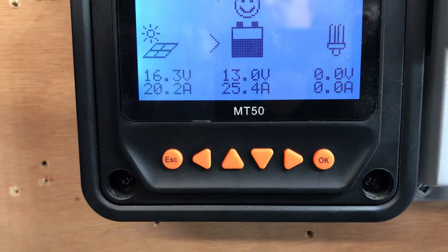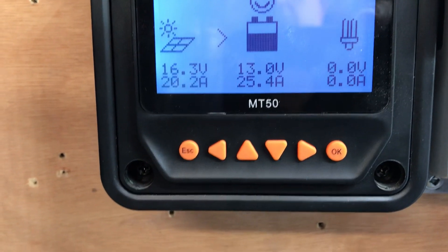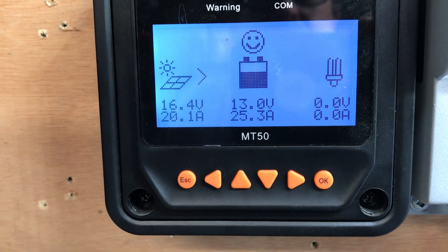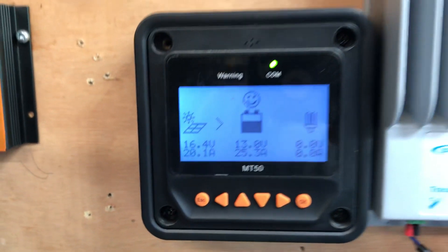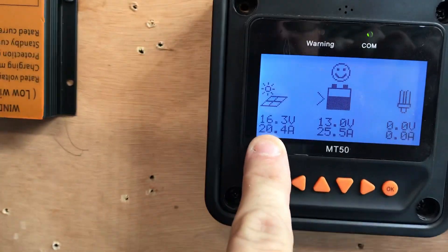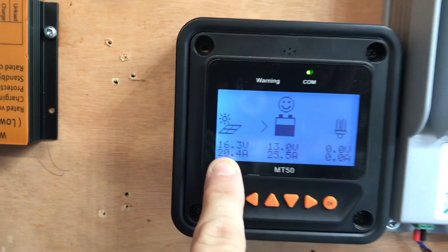We're pulling around 50 amps, give or take, and it's up to around 25 amps. The voltage is holding pretty steady at 13 volts. On solar output, I'm getting about 20 amps off my panels at 16 volts.